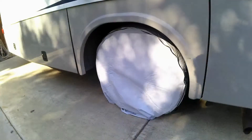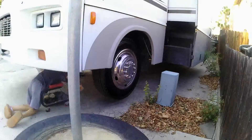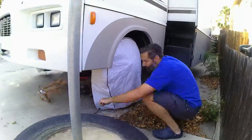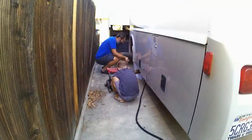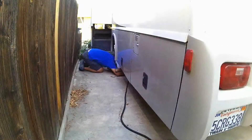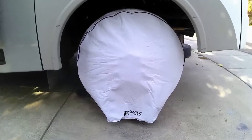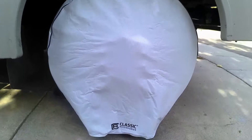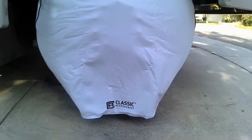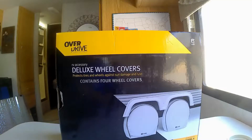I recruited Jack Jack to help me install the other three tire covers and we were done in no time. They look pretty good, and hopefully they'll provide good protection against the weather.